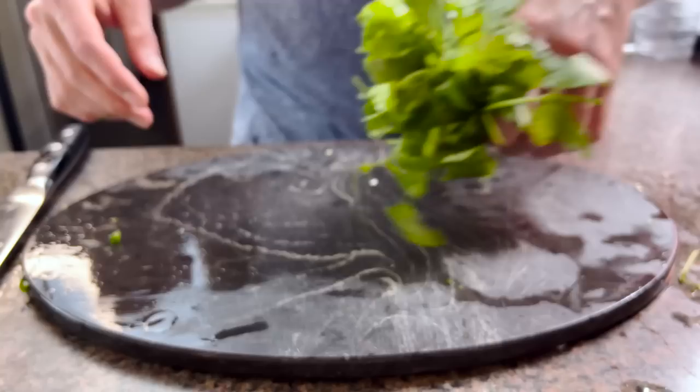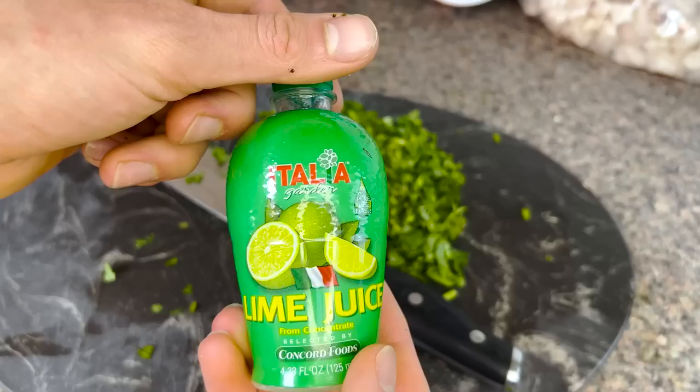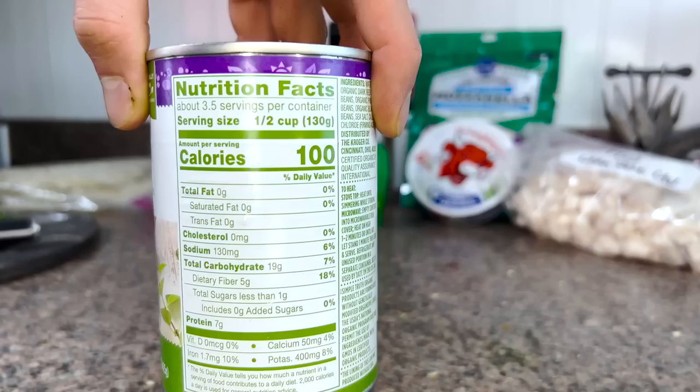I set those aside and roughly chop up my bunch of cilantro. This is an optional ingredient — I just love this stuff, so I use it whenever I can. A squirt of lime and a pinch of salt makes this stuff pop.